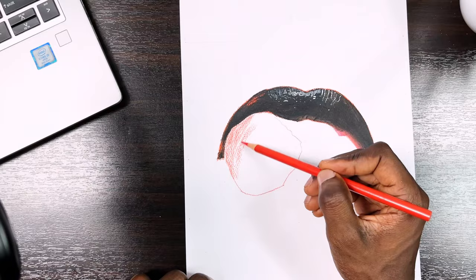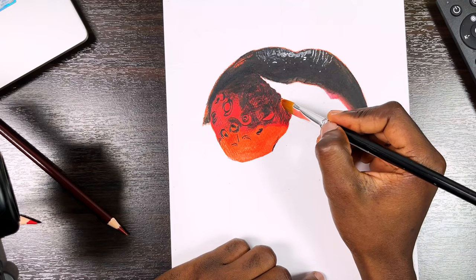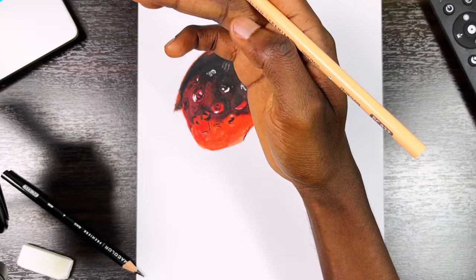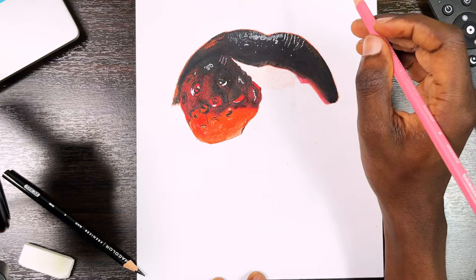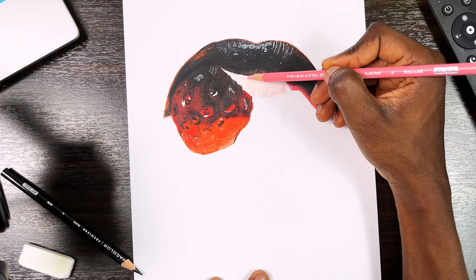We follow the same steps for the jelly ball — layering, blending, and then ending with details. The teeth are hardly pure white in any image because of the shadow the mouth itself casts on them. In this image the teeth had a peach and pink tone to them, so I went through the same process. The only difference I made here is that I blended the initial layers with solvent and the final layers using the burnishing method.